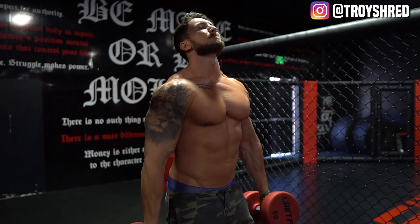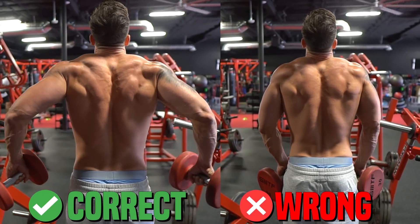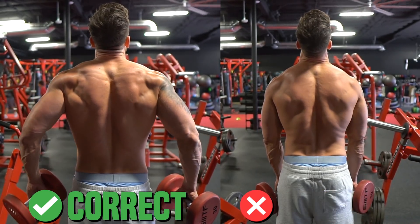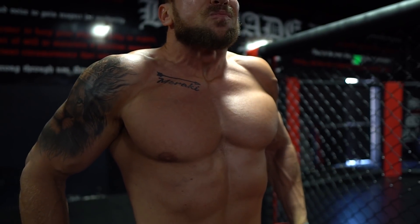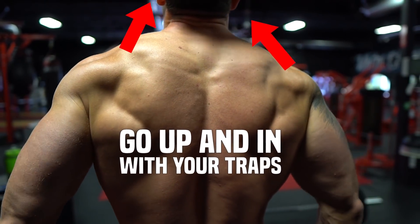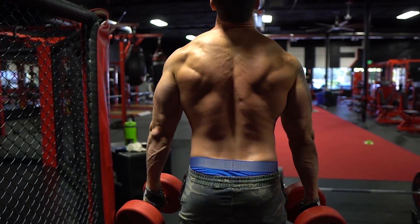Your grip position is so important to activate the upper trapezius muscle. You don't want to just have your hands inside shoulder width apart like so many guys are doing. You want a 30 degree adduction with your grip. I'm doing dumbbell shrugs, going nice and light, for 30 to 45 seconds time under tension to pre-exhaust my traps. My hands are at a 30 degree adduction and I'm squeezing not only straight up but up and in — a combination of 30 degree adduction and shrugging up and in. You'll feel a nice contraction that goes along with the natural fiber direction of the upper trap, pre-fatiguing the traps for an epic pump before the heavy compound lift.